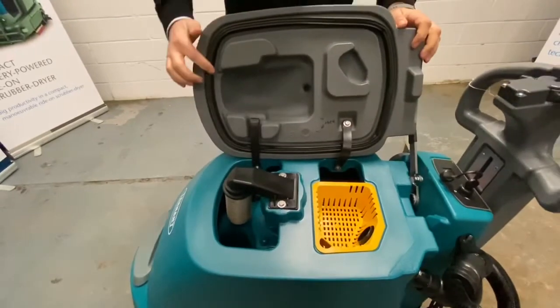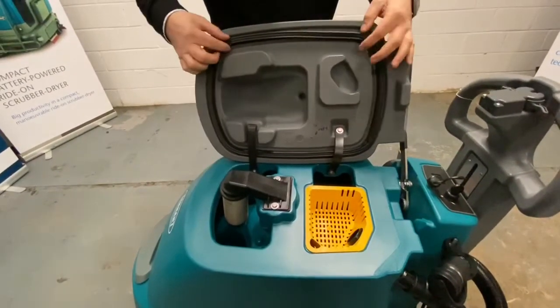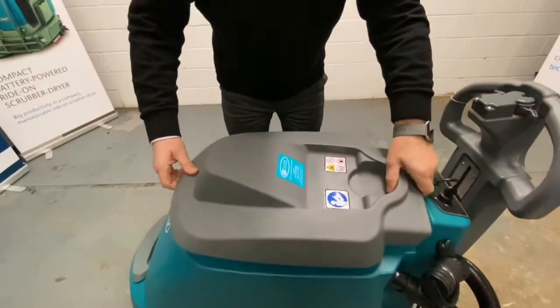Now to prevent loss of vacuum, it's important this lid seal is in good condition and it gets a good seat on the top. Any nicks or tears on it will reduce the suction you get down at the squeegee bar.